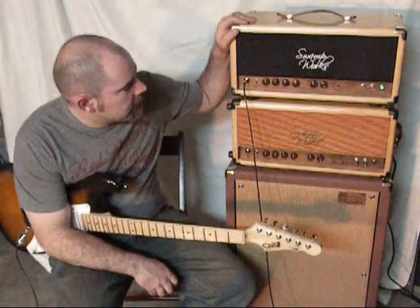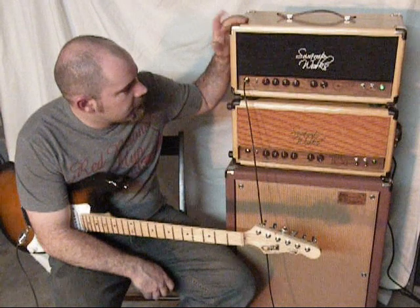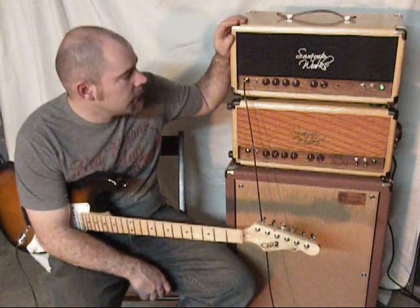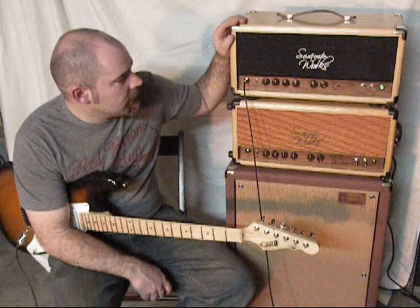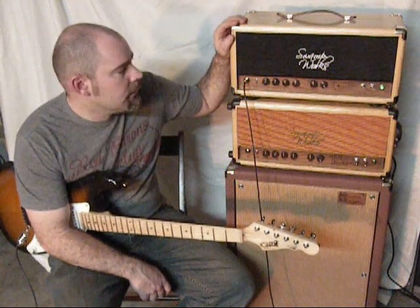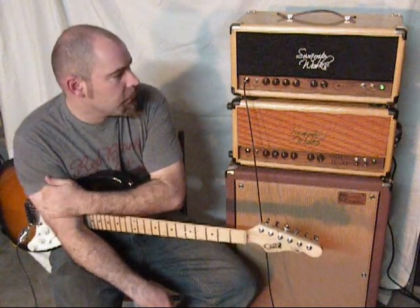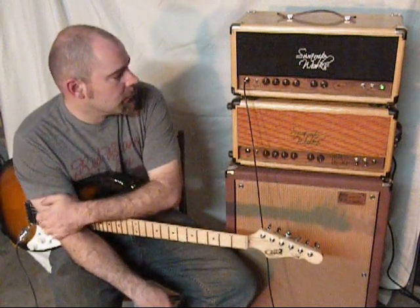This is the Swamp Water Special. The amp is about 40 to 50 watts depending on the type of tube you use. We've got the group tube molars in it right now. We have another one of these that's got the LS version of the L34, which gives a little bit more power and a little more headroom.